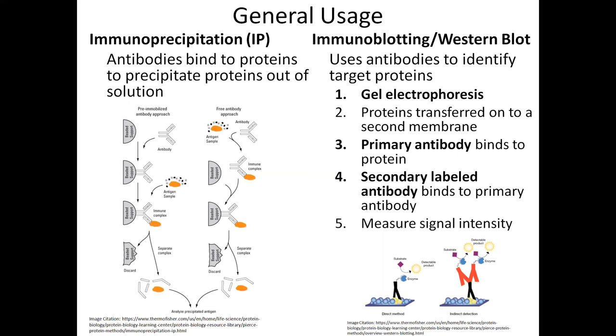In the western blot, there are five steps. The first step is gel electrophoresis to separate proteins by size. In the second step, these separated proteins are transferred to a membrane, where a primary antibody will first bind to the protein. Then a secondary antibody, which is labeled, will bind to the primary antibody. The intensity of the label should be correlated with the amount of protein in the sample.